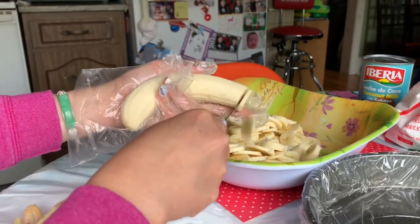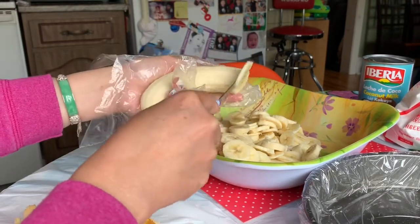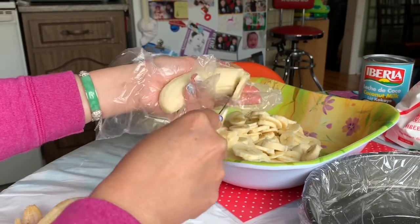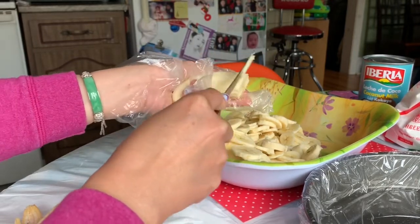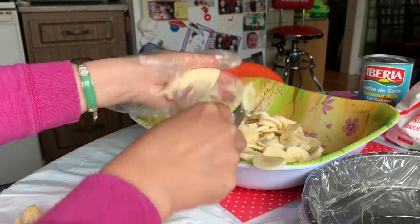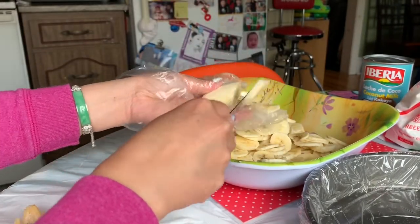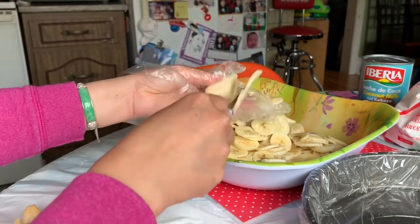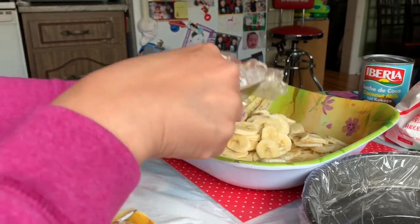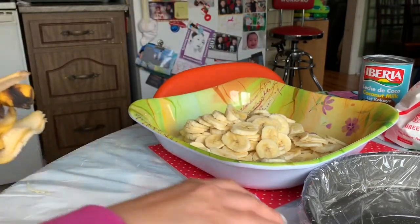Usually I don't have a name for this, so I just came up with 'banana steam pie.' If you have a name for it, feel free to comment and give me the name. Almost done — then I'll show you the next step. Very easy to make.